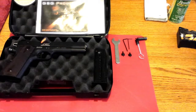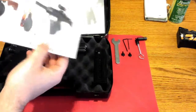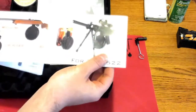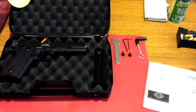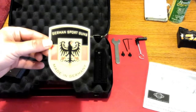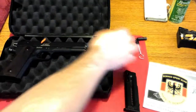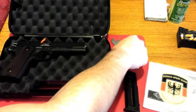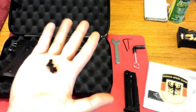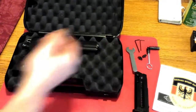This is my GSG 1911 unboxing. It came with a lot of cool stuff: a pamphlet showing other makes and models, a manual, a sticker, a German Sports Guns magazine, a cleaning brush, a couple of allen keys, two extra front sights, a wrench, and of course the pistol.